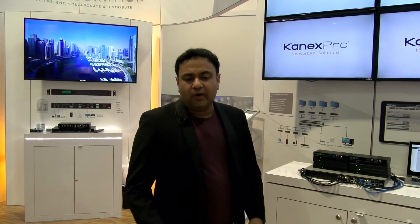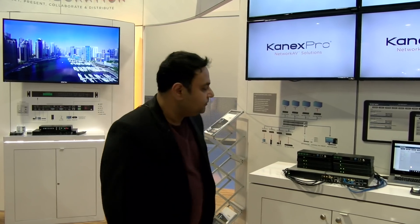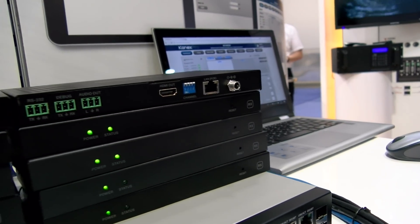It's designed totally for integrators and installers who are using this for bars, restaurants, houses of worship, or any other digital signage applications. They're very basic, very easy to use — a 120-meter encoder/decoder that you can extend, and it will actively scan for each input and output as soon as you plug into any network switch.